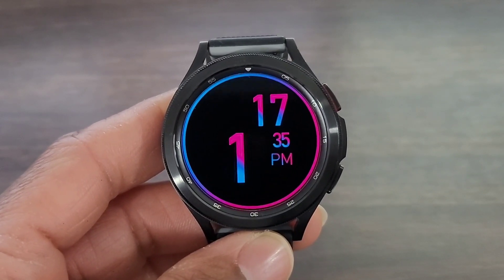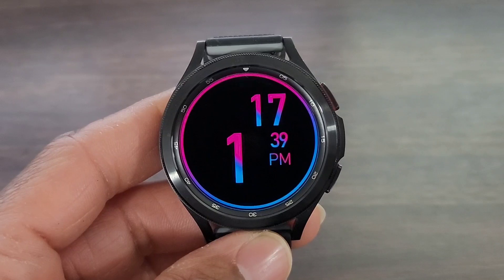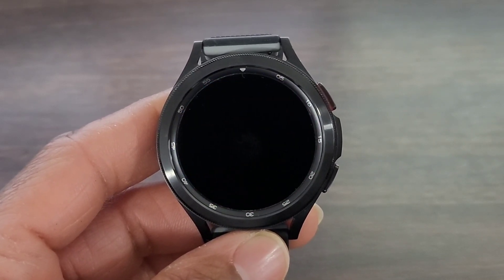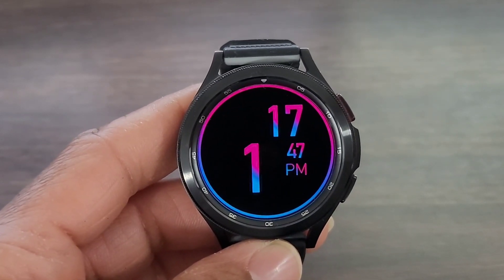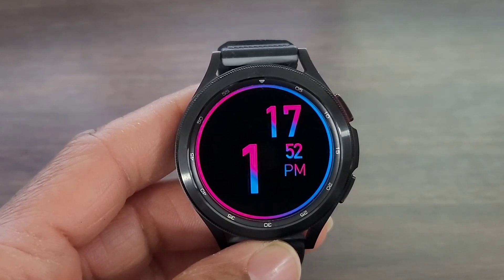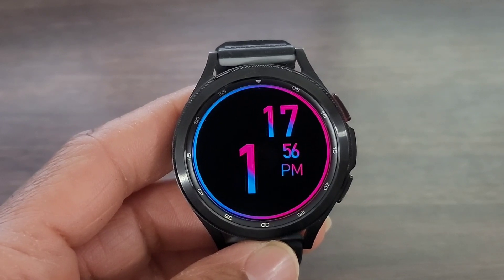Hey, what's up guys? We're back with another video. Now, this watch face is nice but yet simple. It's by WDesign. We will be leaving a link for this watch face in the description box down below along with the name of the watch face as well. This is such a nice and simple watch face. It has that dark themed look. Now, you're not going to be able to customize this watch face at all.